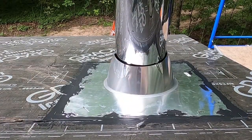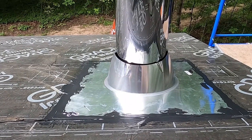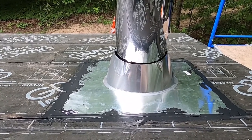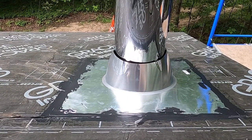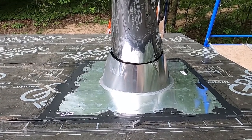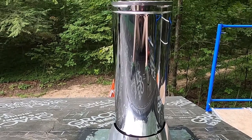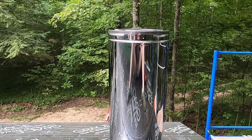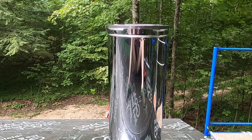If we install the actual roof metal properly, the seams of this flashing should never see water. But just in case, we've polyurethaned the ever-living crap out of it — it's pretty darn sealed. We're going to leave the chimney stack in here until the polyurethane dries. Once it's dried, we'll pull the stack out and we're going to put metal on this roof.